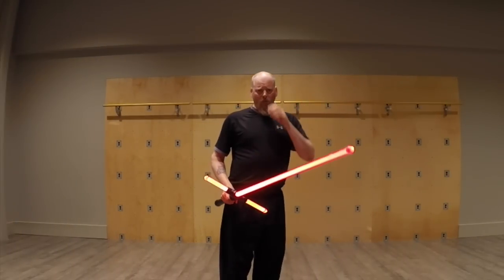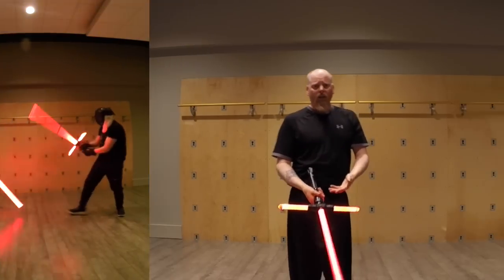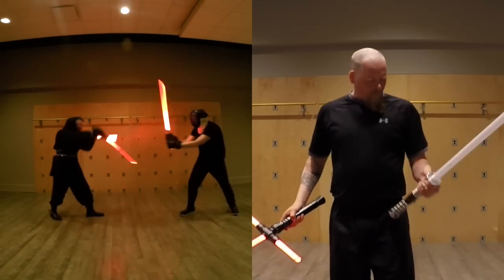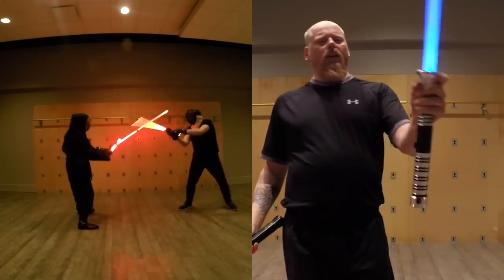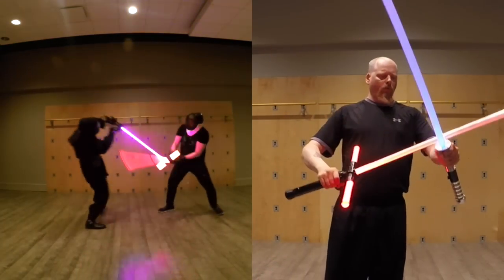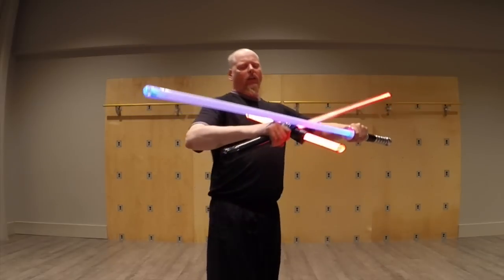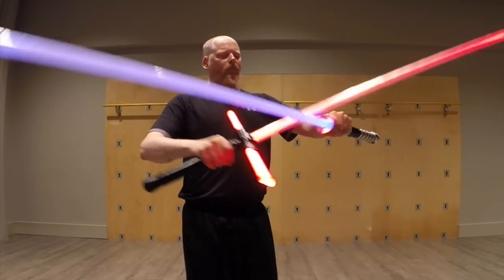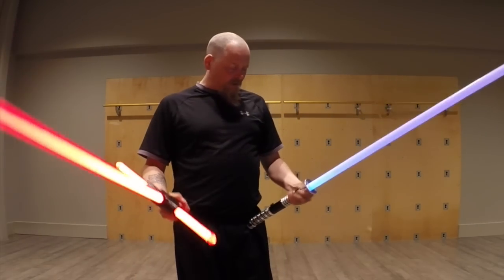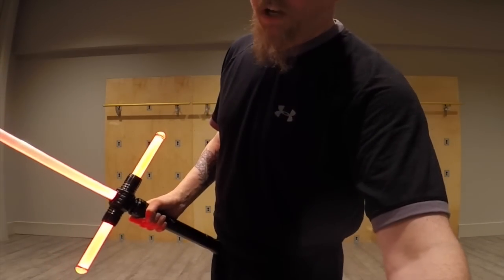We didn't notice it guarding the hand too much; we didn't notice any improvement in hand protection over other ones. In fact, a guard like this provided much better hand protection even from doing this, because this is so big the hand kind of sticks out there. There's a bit more angle that you can get there, but you don't get that much extra out of it.